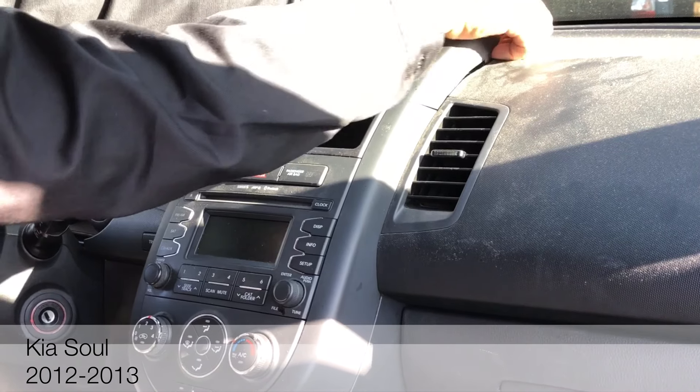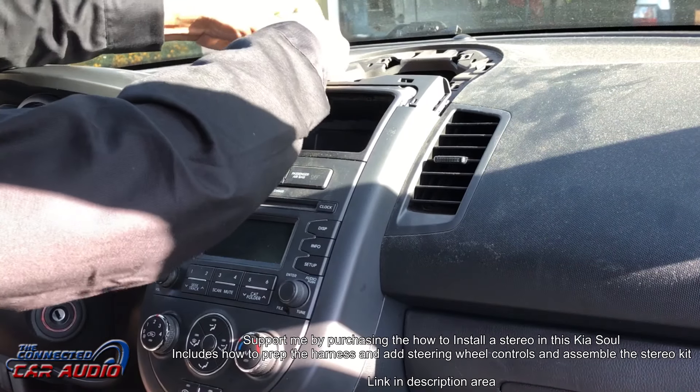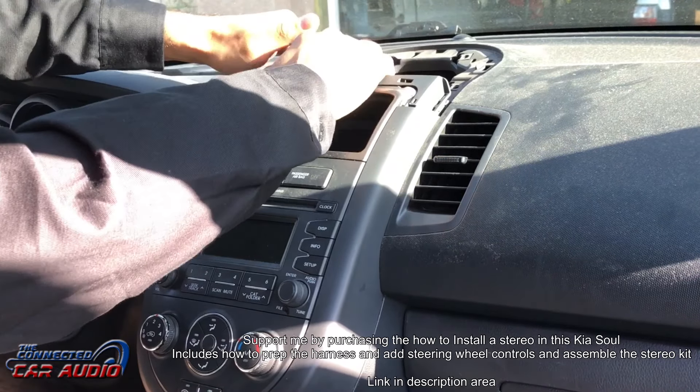Using your hands, pull up on the top panel to release the clips. Pull out on the center dash panel to release clips from the vehicle.